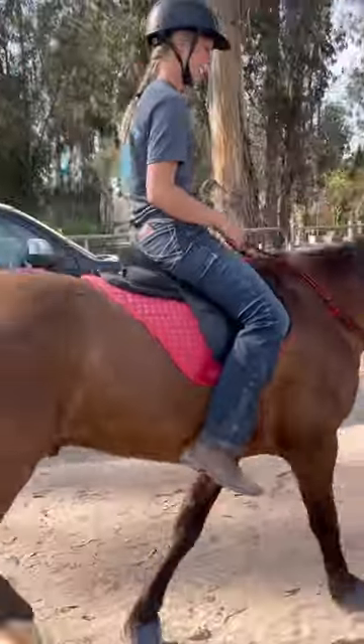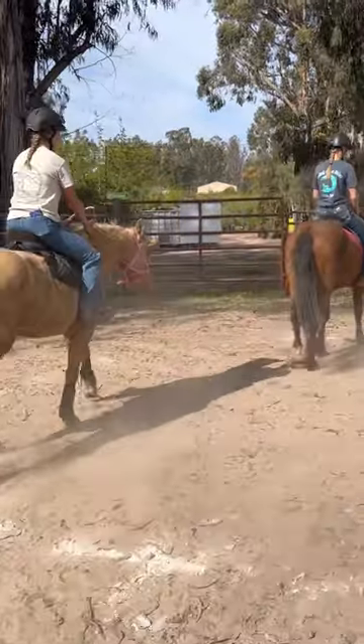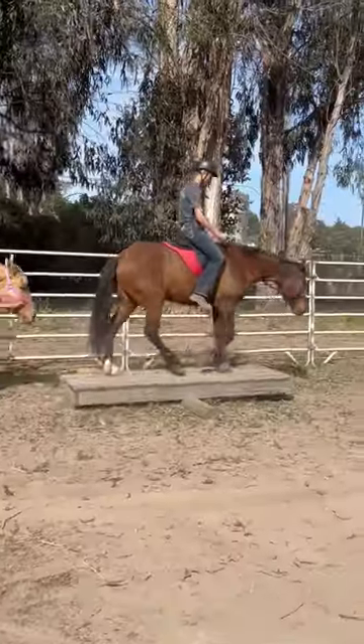We are riding saddles with no girth, no stirrups. No girth with stirrups. No bit, just halters. And we're going to do the balance.